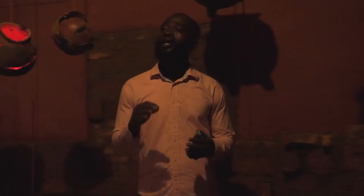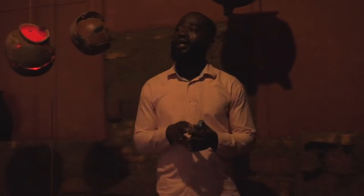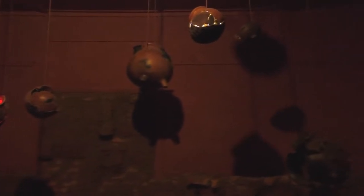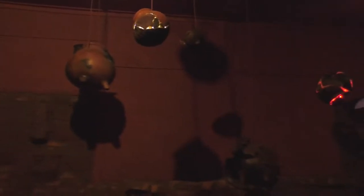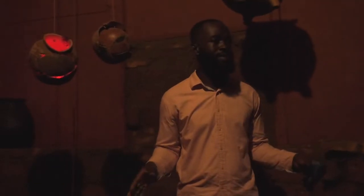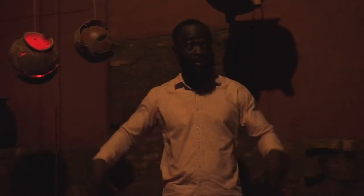This show encompasses objects collected from different sites that I have visited over two years now. The objects have been broken and reconstructed to create sculptures within the installation. The installation is basically sculptural objects, video, sound, and lights.